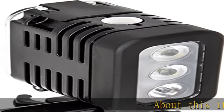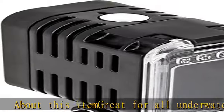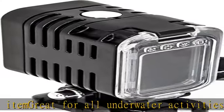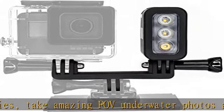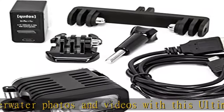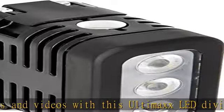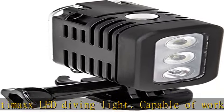About this item: great for all underwater activities. Take amazing POV underwater photos and videos with this Ultimax LED diving light, capable of working in depths up to 40 meters. Imagine illuminating dark underwater scenic views with this waterproof light. Whether it is snorkel, scuba, or dive, this Ultimax underwater light will be a great accessory for all your activities.